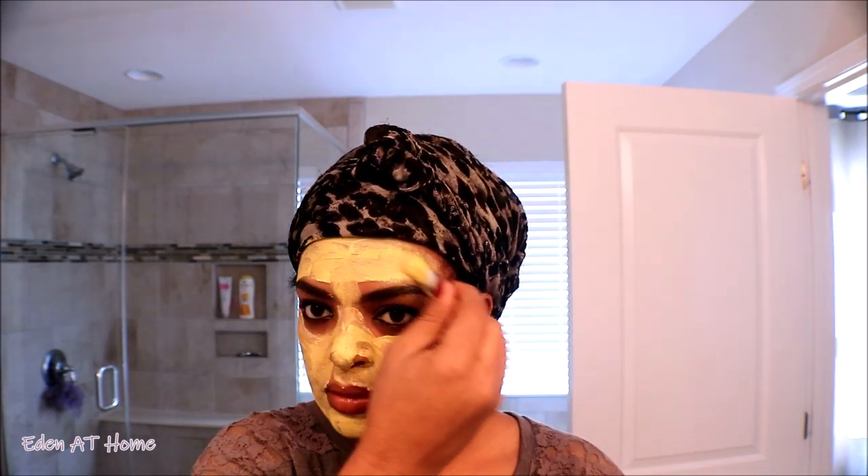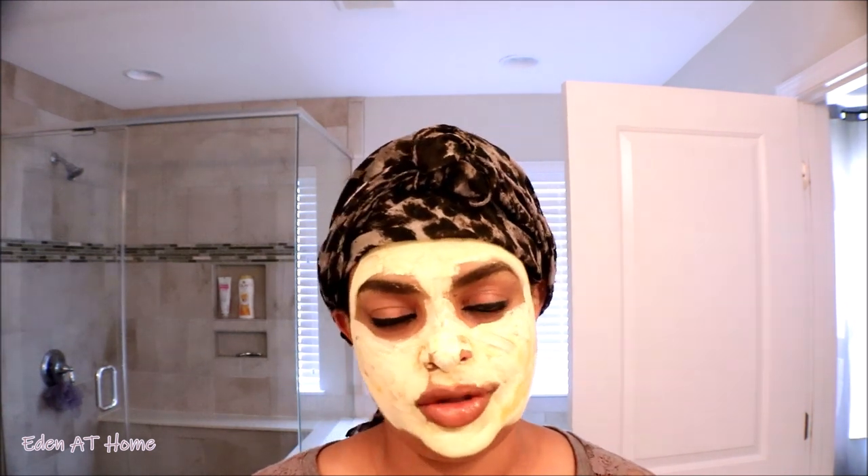Okay guys, I will let it dry for about 10 minutes, and then I'm gonna wash it with warm water. Okay guys, it's been about 10 minutes since I put the clay on my face and I'm gonna go ahead and wash it off and show you my skin.